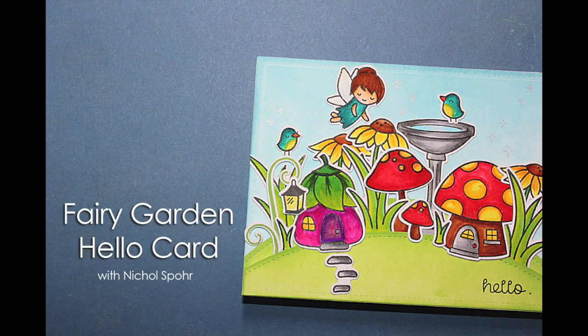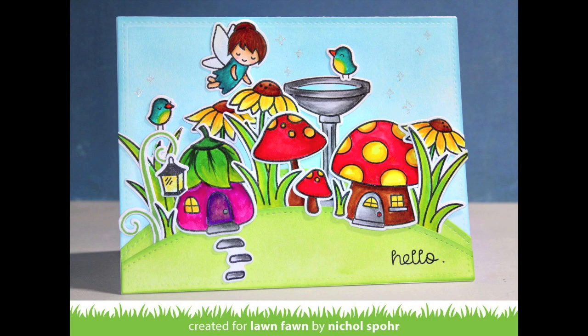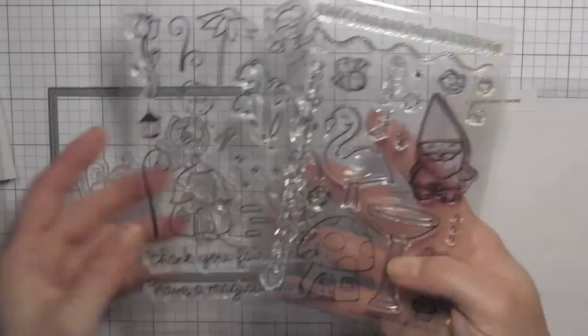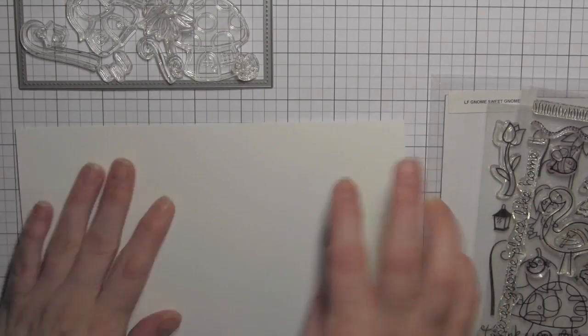Hi there, it's Nicole here today with a fairy garden hello card. I have combined lots of stamps from different stamp sets to create my fairy garden. I've seen a bunch of those fairy gardens that people have created in their flower pots and in their own home gardens, and I thought it would be fun to take that whole idea and create it on a card.